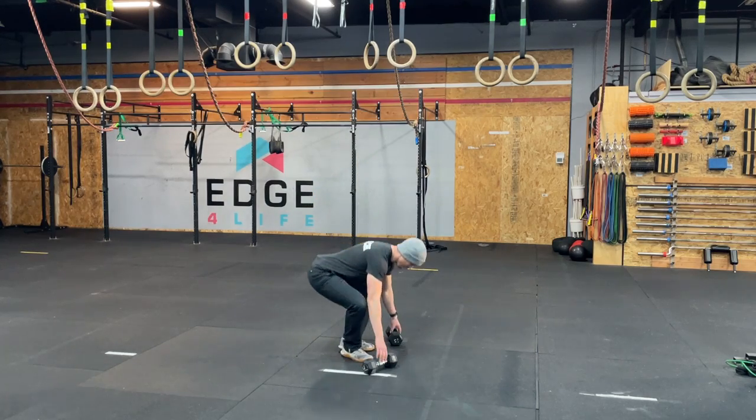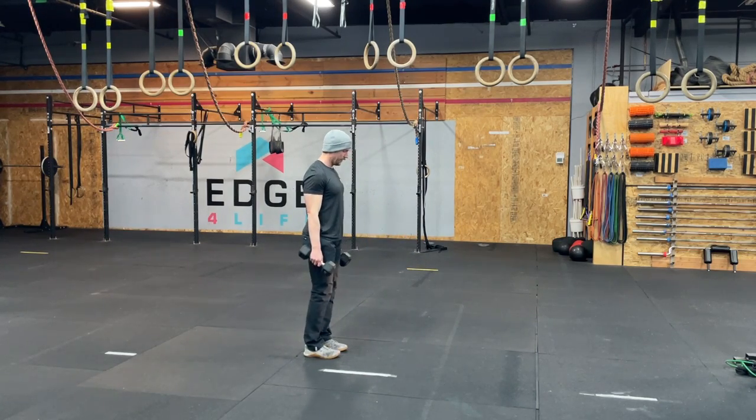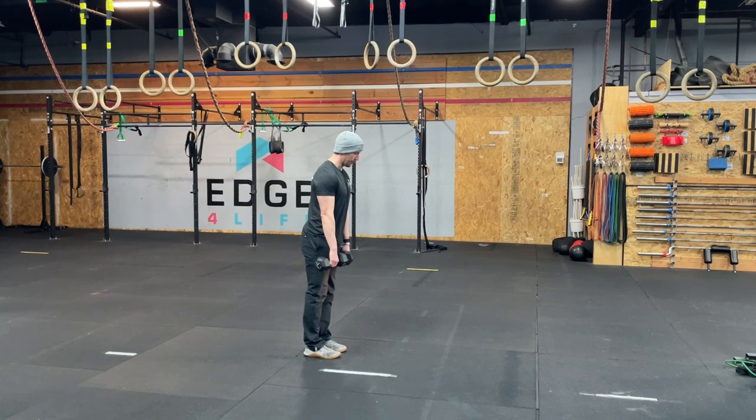So if you're at home and you're trying this without a back extension, this is our greatest ability to replicate that.